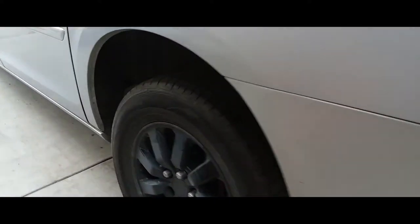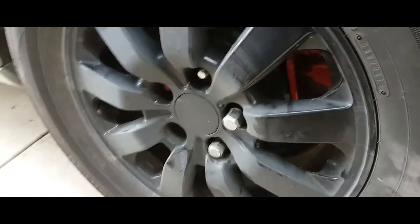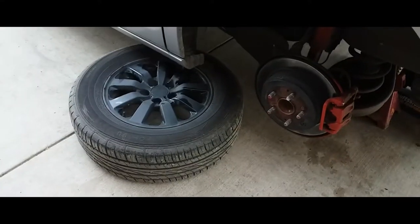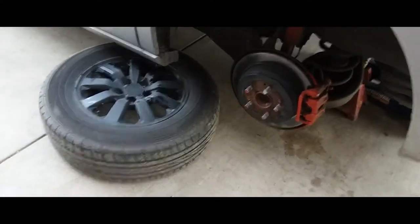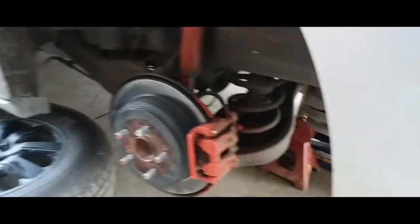The first thing you want to do is take off the wheel. After you take off the wheel, you want to place it underneath the car — that way you have jack stands underneath to protect it, but just in case, extra safety. The next thing we're going to do is take off the brake caliper.